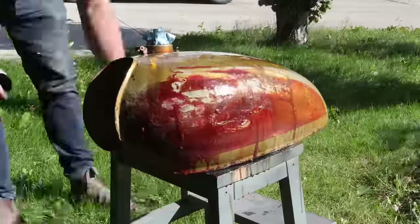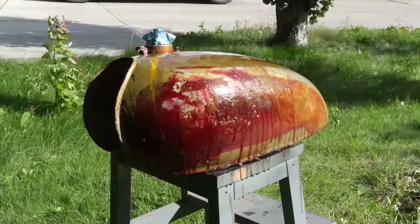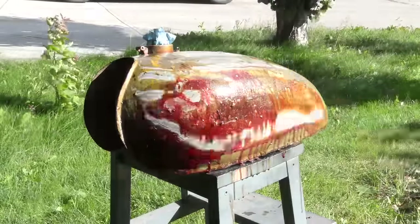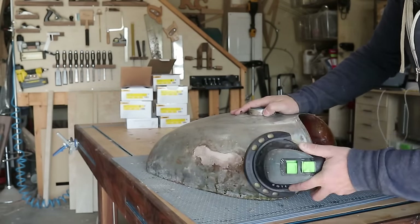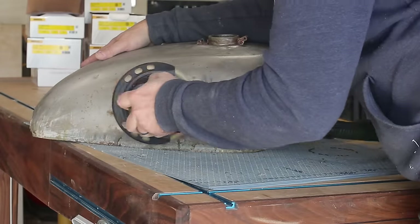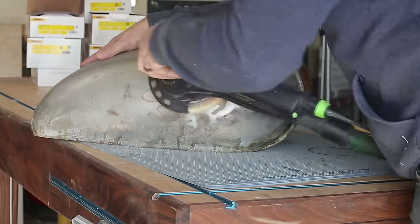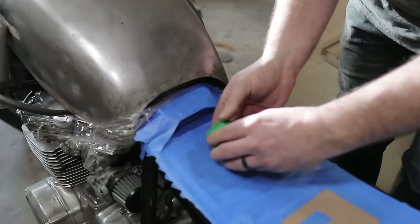Really the only two things I did not do on this build were paint the gas tank or do the leather work for the upholstery on the motorcycle seat. That's something I'm going to try in the future. On the last build I did paint the motorcycle tank myself twice, and I'll be painting it a third time — so that's part of the learning process.